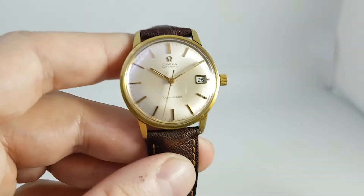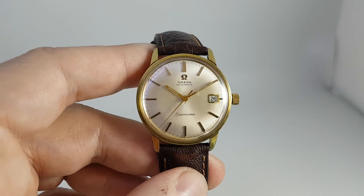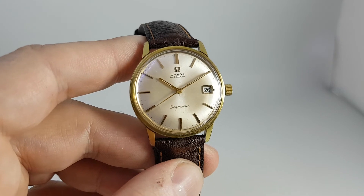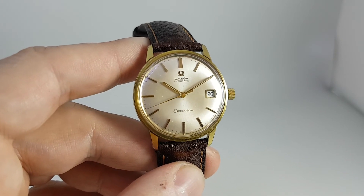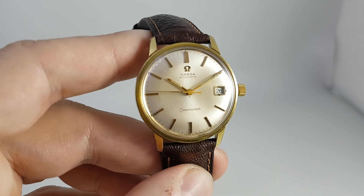All working absolutely beautifully, as you would expect from this movement. It's currently on the timegrapher running at minus one second per day — that's not bad from a watch from 1966. Beautifully engineered.